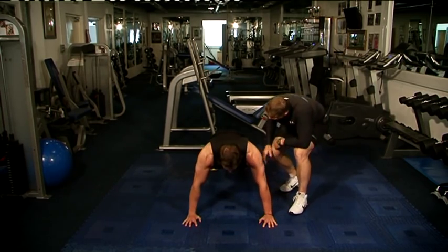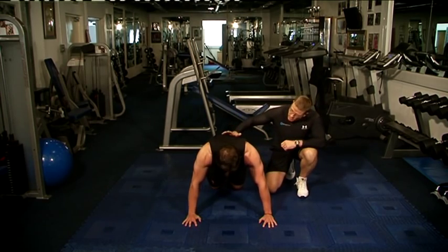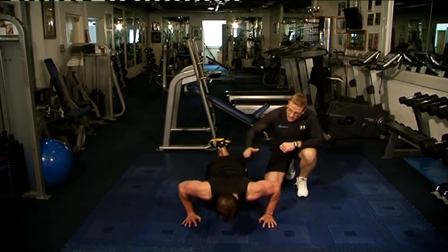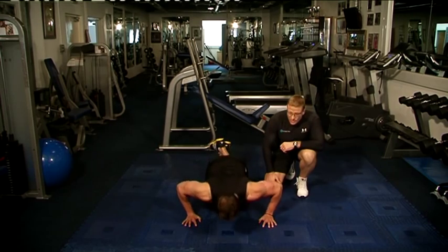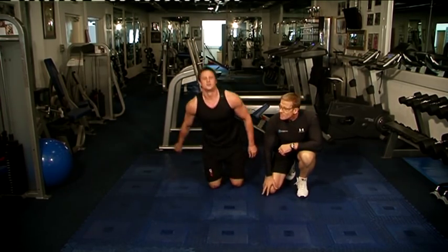And if you're a beginner and you find that hard, just lower your knees into the ground, still keeping the same position, and slowly down. Now we're going to give Dave a workout — we're going to put all three of these together and see how he gets on.